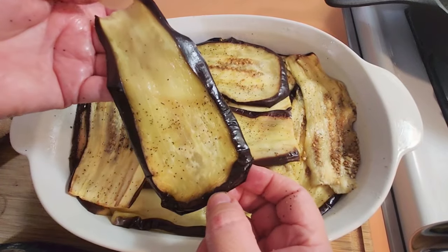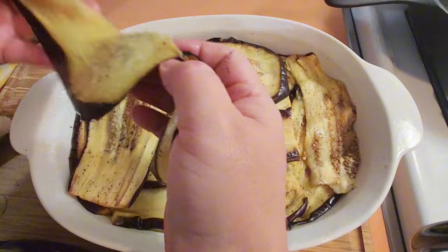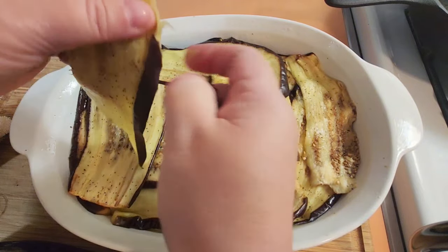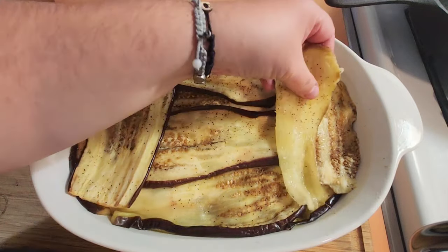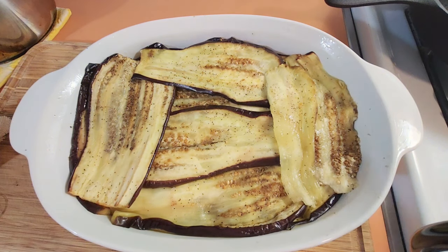If you don't like the skin of the eggplant, by all means you can peel that off before slicing. I don't mind the skin — I make my mashed potatoes with the potato skin too — but that's a personal preference.